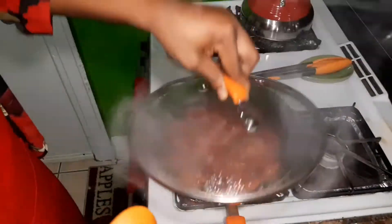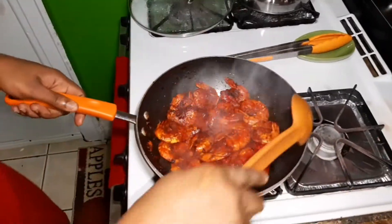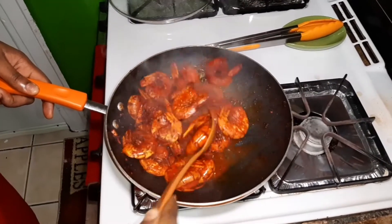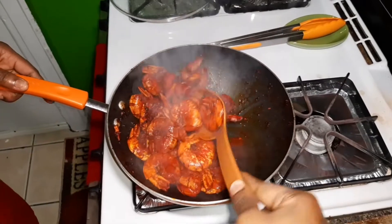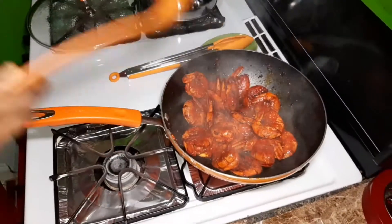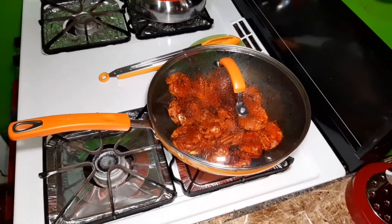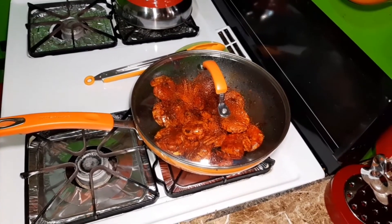Let's see what's going on with the shrimp now. This is finished! I'm going to turn off the fire and remove it. I'm going to put it over here and let it sit for 15 minutes — cover it and let it sit with no heat. Then I'm going to plate it and come back and show you what it looks like.